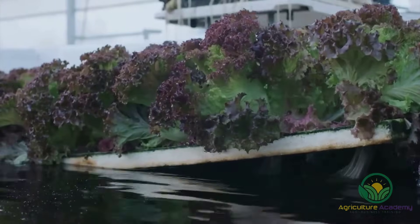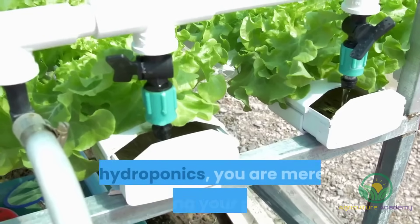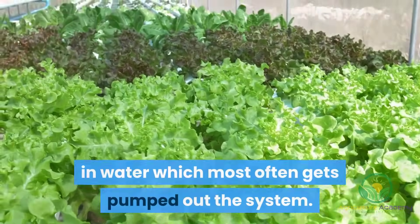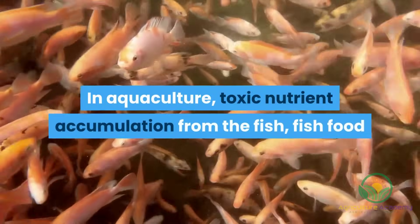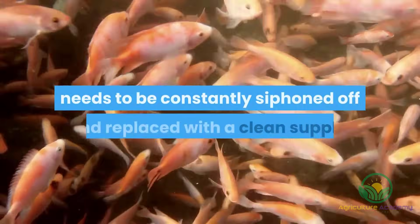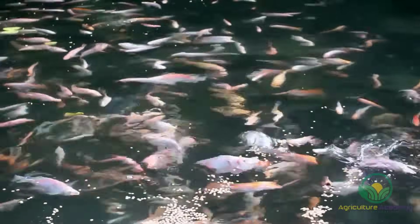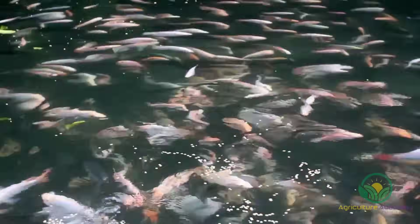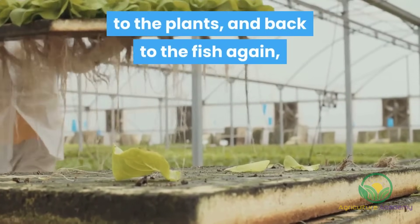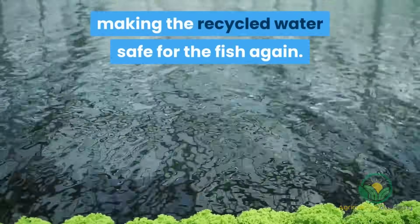By growing plants and raising fish aquaponically, you take advantage of the best of both hydroponics and aquaculture. In hydroponics, you are merely growing your plants in water which most often gets pumped out the system. In aquaculture, toxic nutrient accumulation from the fish, fish food and fish waste means the water also needs to be constantly siphoned off and replaced with a clean supply. However, both these problems are solved in a mutually beneficial way in aquaponics. Not only is water saved through the continuous cycling from the fish to the plants and back to the fish again, but the plants are able to use up the toxic nutrients making the recycled water safe for the fish again.